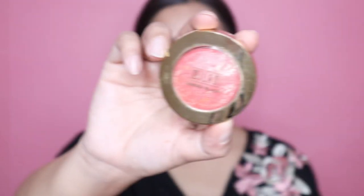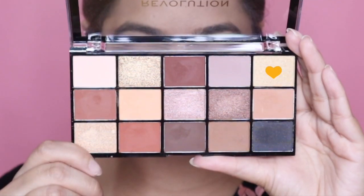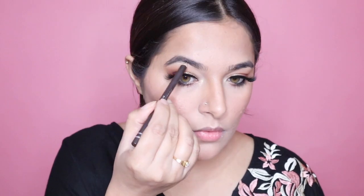To contour my face I'm using this liquid concealer — the one by LA Girl — applying it on my cheekbones, forehead, jawline, and also on my nose, and using a beauty blender to blend it. For my blush I'm using this baked blush by Milani. Next up I'm taking this glittery shade and applying it on my inner corners.